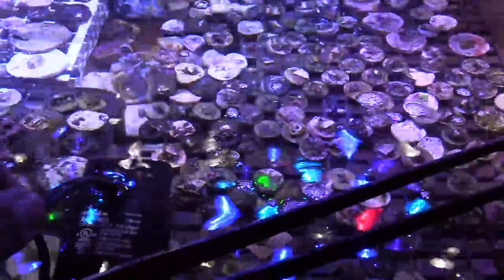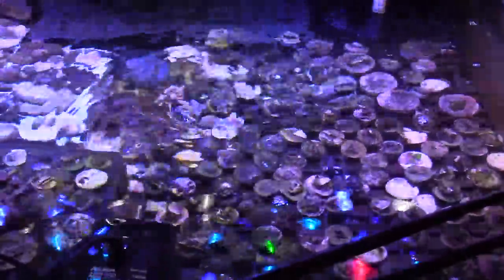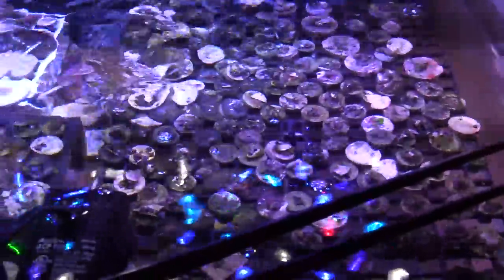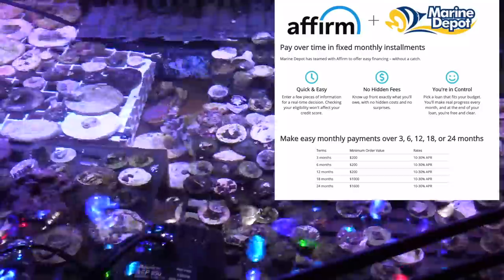In past videos I had been talking about lighting upgrades — I mentioned doing some AI Primes or XR15s. I had Alan telling me I should get an Orphek. But for this frag system I am using a Reef Breeder's Photon light.